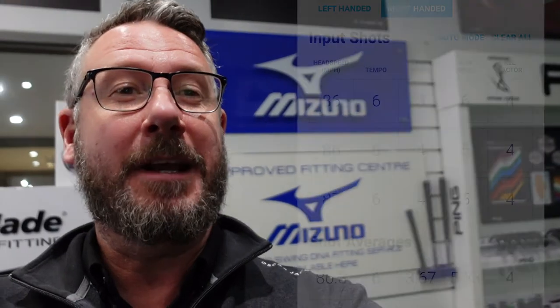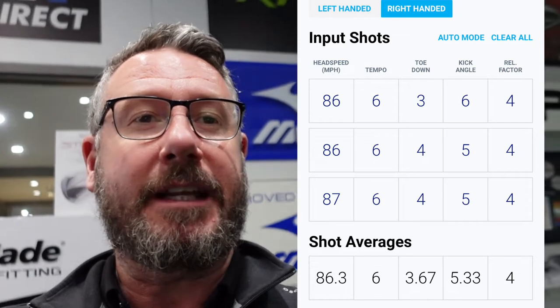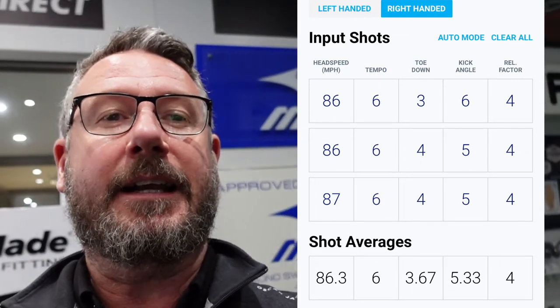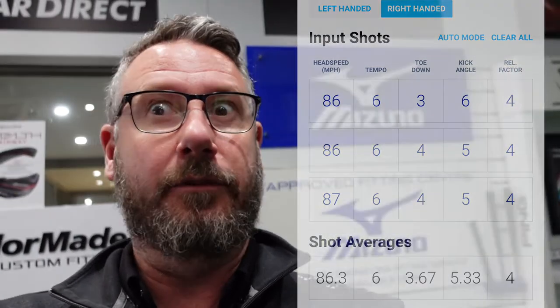As you can see from the overlays, an average of 86.3 miles an hour, tempo 6, toe down 3.67, kick angles 5.33, the release factor is an even 4.